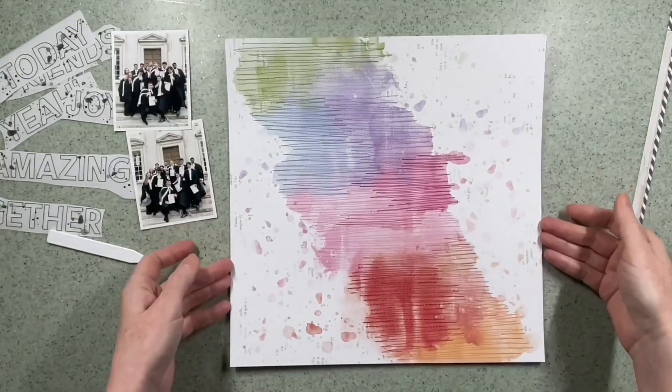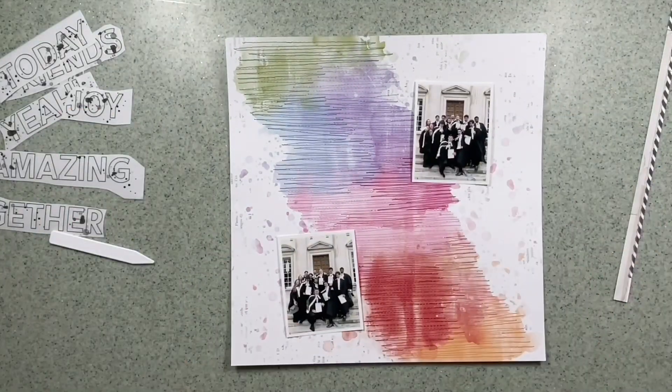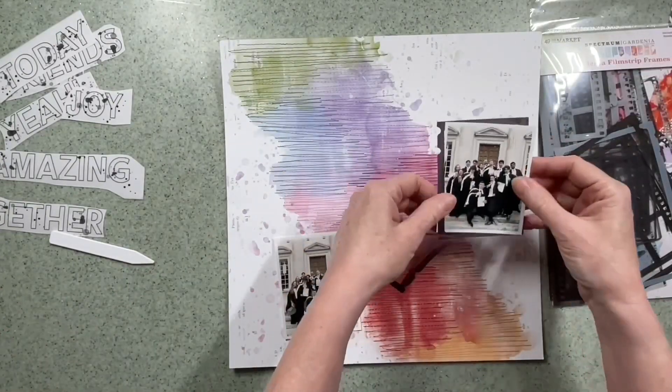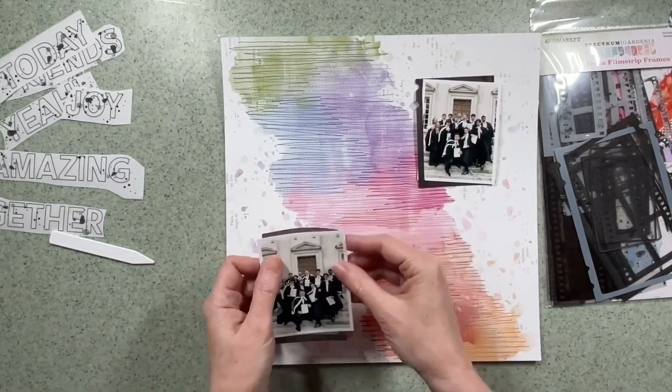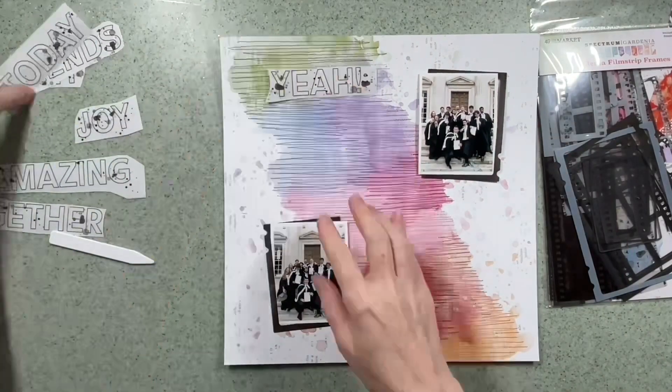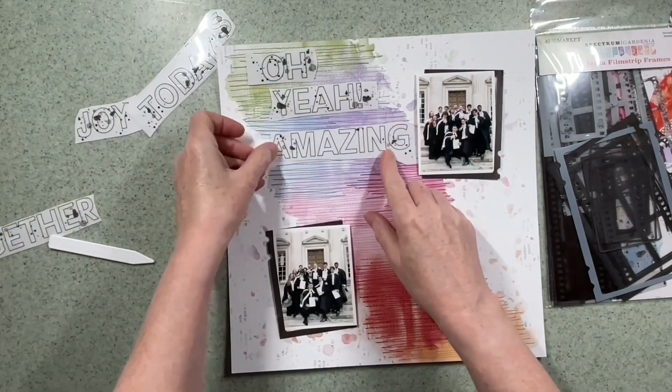These are just sewn over the paint splodges — it's a straight stitch but I've just gone backwards and forwards in a zigzaggy way to add some texture. I've also decided I'm going to use two of the black frames from this set to go behind the photographs.